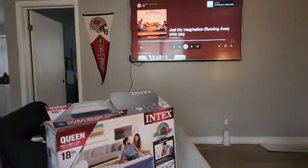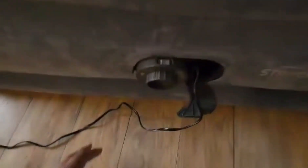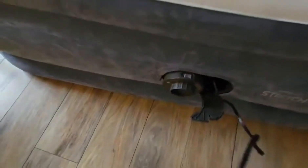We blow it up and watch some movies, as you can see right here in front of the TV. It also has a built-in pump, so it's easy to inflate and deflate — you just plug it into the socket.